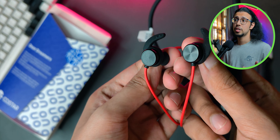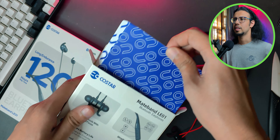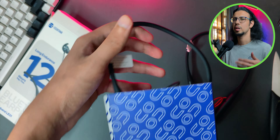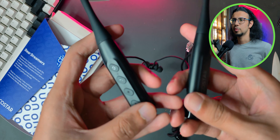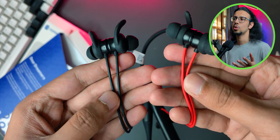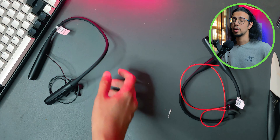You may be surprised how many budget neckbands don't have that magnetic pause feature. Let's quickly take a look at the black version as well — it's completely black, which might suit those who want a minimal aesthetic without any bright colors. Two colors side by side: the red and black one and the pure black one. Which one would you prefer? Let me know in the comments.